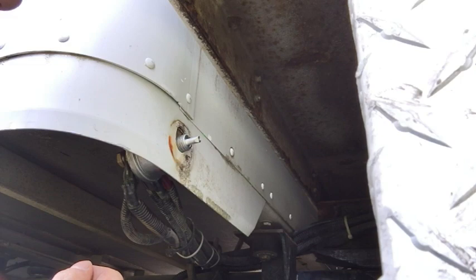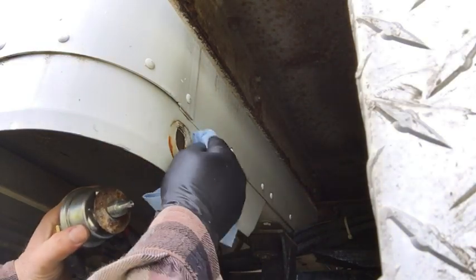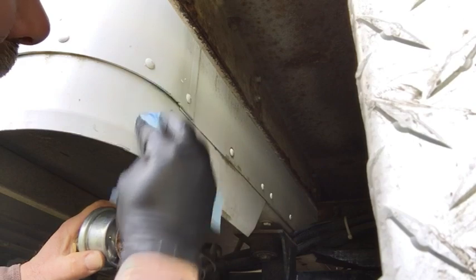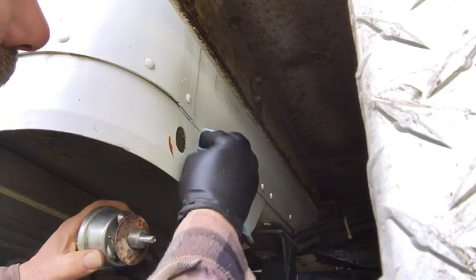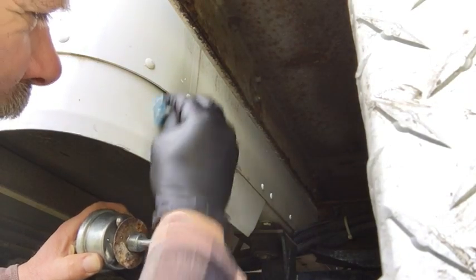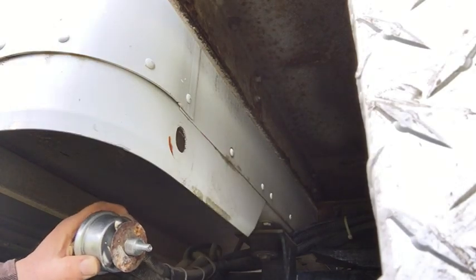I'm going to go ahead and get some turpentine or acetone and clean this up. I just want to make sure that surface is really clean, because back behind that cover I made I'm going to put some silicone. I'll let that dry for a second.